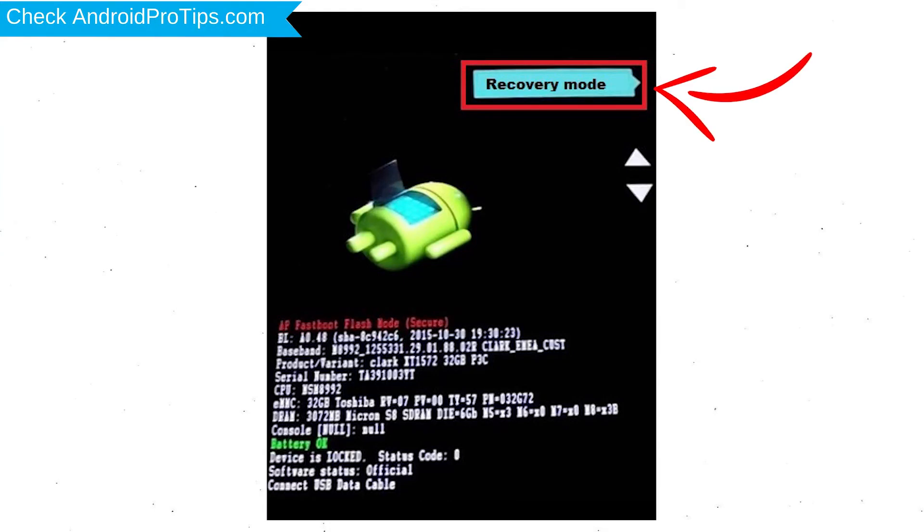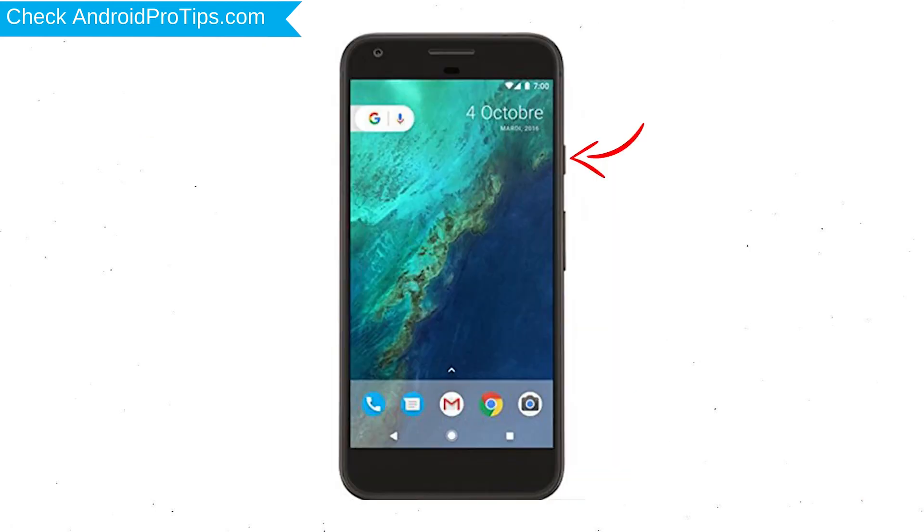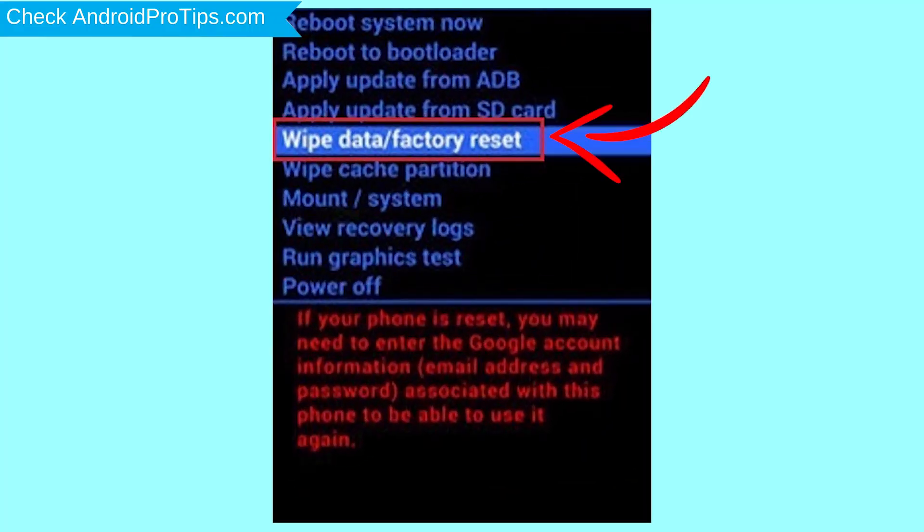Next, select the recovery mode option by using the volume buttons to navigate and the power button to confirm. You will then see the Android logo. While holding down the power button, press and release the volume up button. Then choose the option to wipe data and factory reset, using volume buttons to select and the power button to accept.